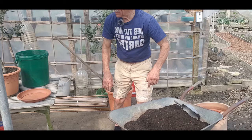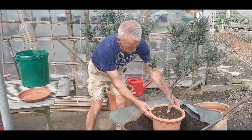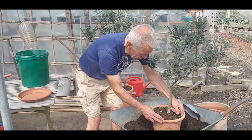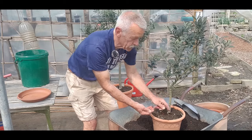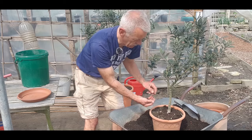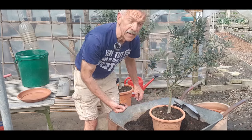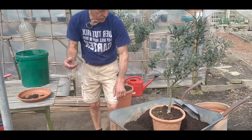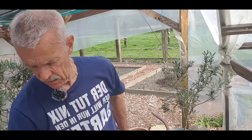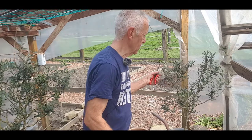Das ist jetzt der kleine Olivenbaum. Was sich hier schon festgesetzt hat, das ist dieses Sternenmoos, und das ist unwahrscheinlich wie sich das ruckzuck im Garten verbreitet. Natürlich muss das immer direkt wegkommen, sonst vermehrt es sich, wie gesagt, ungemein stark. Oliven sollte man also moderat schneiden. Nicht einfach ruckzuck kurz schneiden.